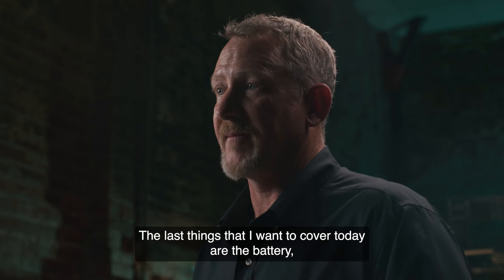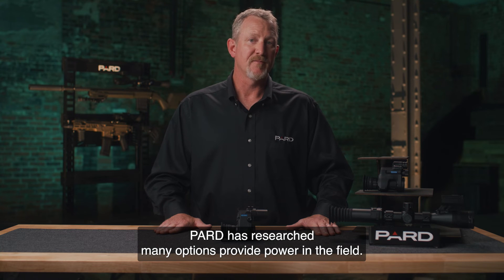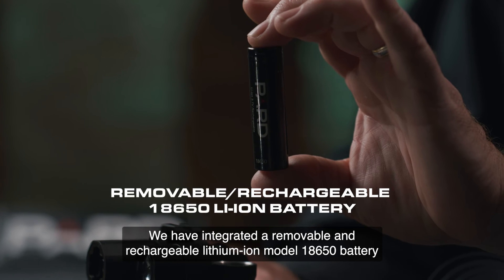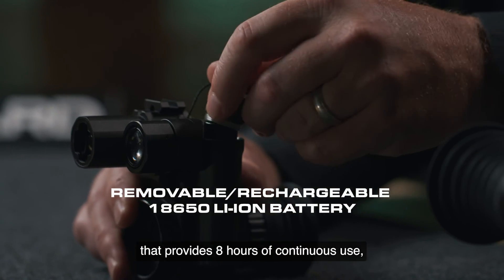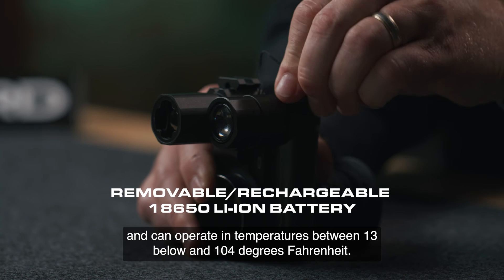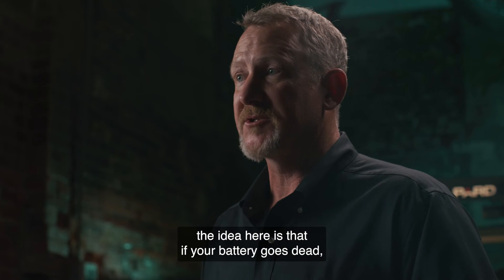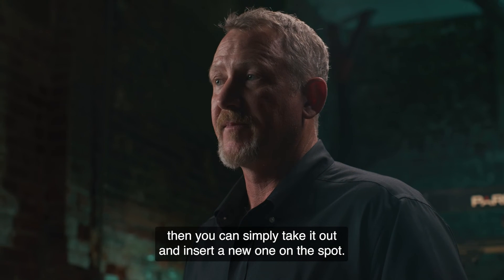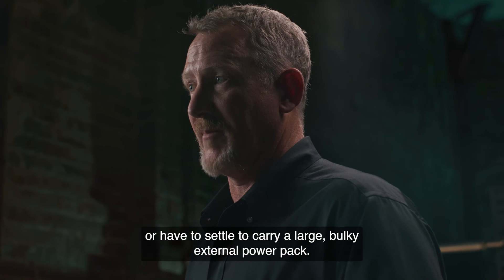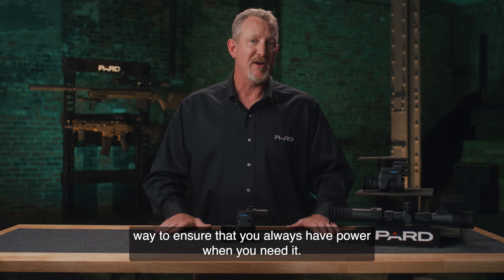The last things to cover are the battery, environmental ratings, and weight. PARD has integrated a removable and rechargeable lithium-ion model 18650 battery that provides eight hours of continuous use and can operate in temperatures between -13 and 104 degrees Fahrenheit. Like the removable microSD card, if your battery goes dead you can simply take it out and insert a new one on the spot. You no longer have to leave the field to recharge a built-in battery or carry a large, bulky external power pack. 18650 batteries are readily available and provide an inexpensive and convenient way to ensure you always have power when you need it.